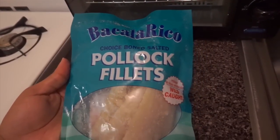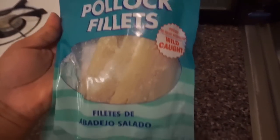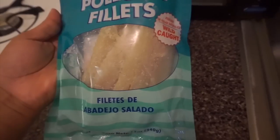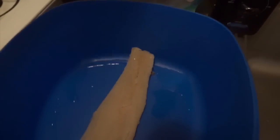The first thing you need is the salt fish. Today I'm using this Bacala Rico brand — it's a Spanish style brand that I've grown to love. You just have to make sure that it's wild caught. Depending on what brand you choose to use, the next thing I do is just place the salt fish into a dish.